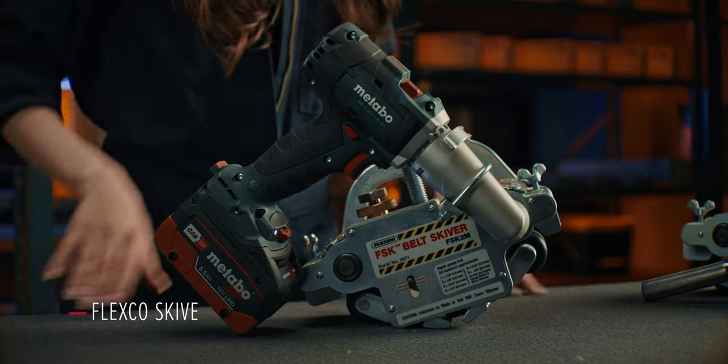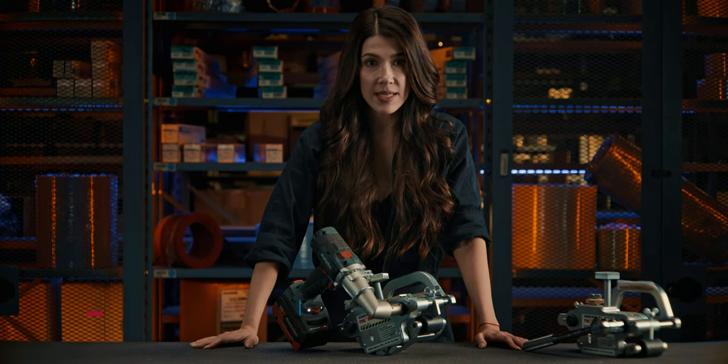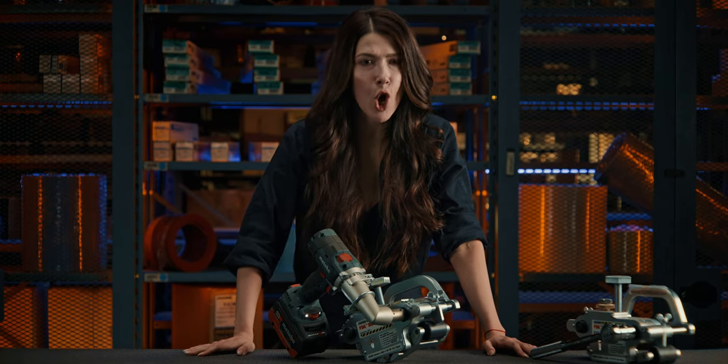Quiet, dog! Yes, ma'am. This Flexco Skyver prolongs the life of your fasteners, which means less labor, less cost to replace.